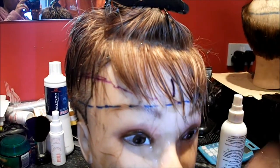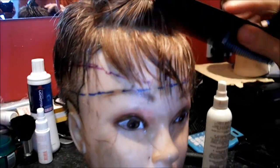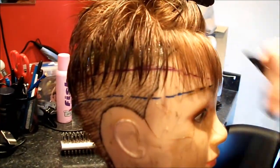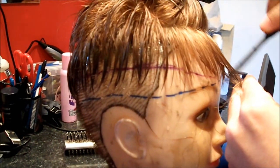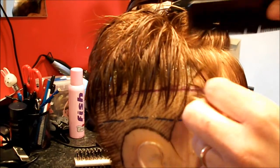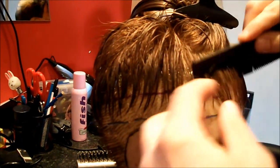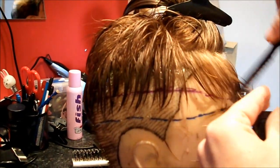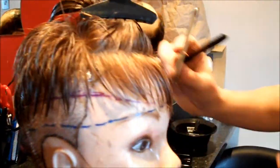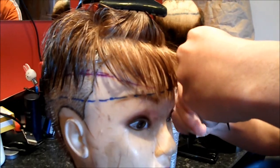Again, using the razor for the fringe. I must apologise for the dirty face that my dolly has — it's simply because I use her to colour systems as well, so she's got the remnants of colour tarnish in her face.